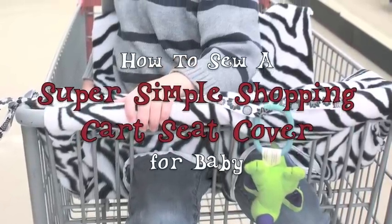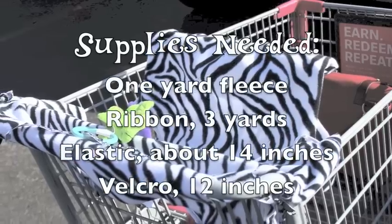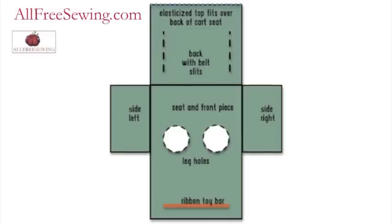This super simple shopping cart cover is soft and sanitary for your little one. You can even attach toys to keep baby entertained, and he won't be able to toss them on the floor. This tutorial was sponsored by AllFreeSewing.com.